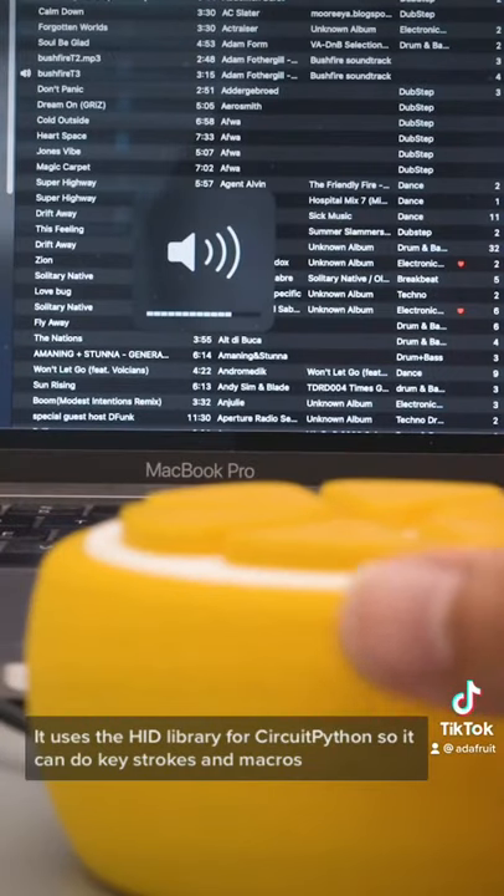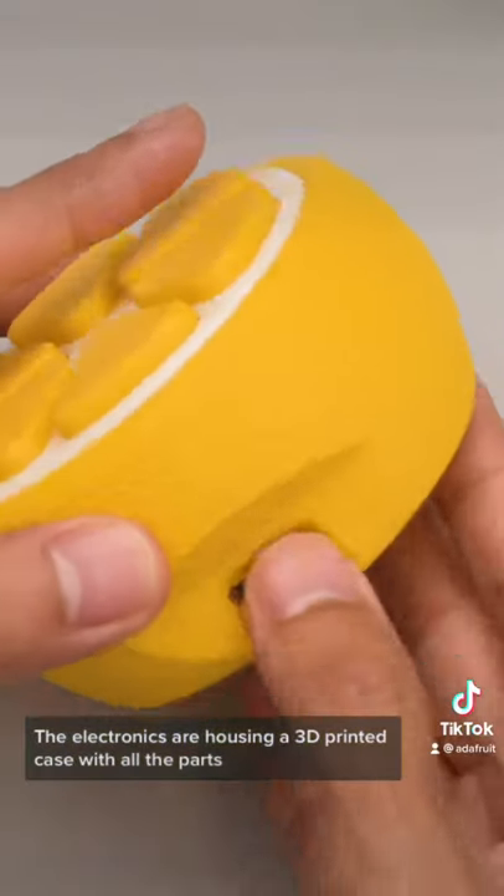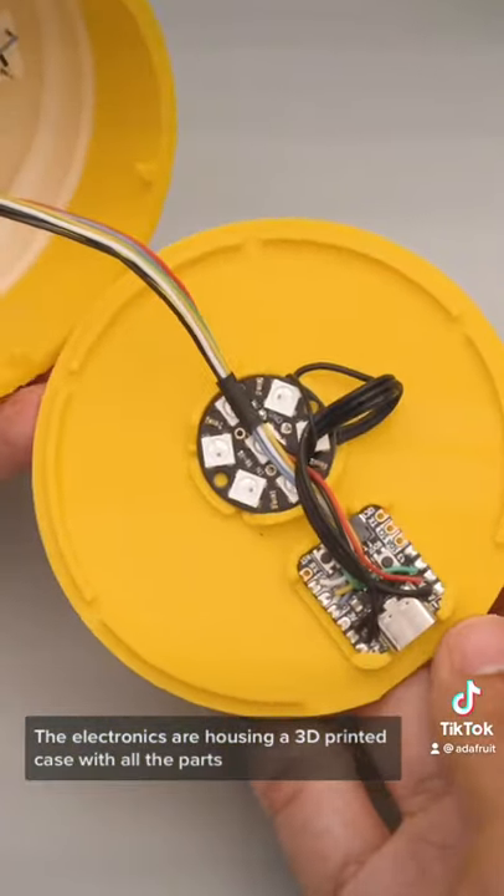It uses the HID library for CircuitPython so you can do keystrokes and macros. The electronics are housed in a 3D printed case with all of the parts snap fitting together.